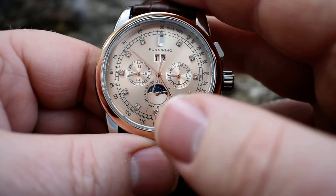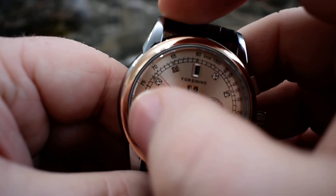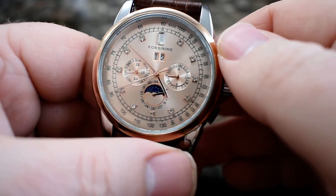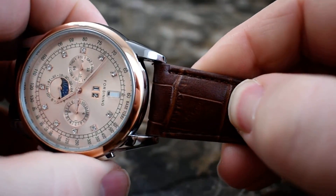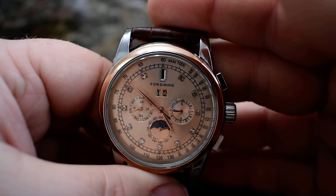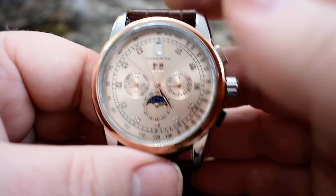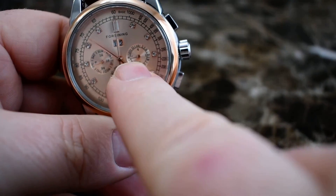This is a rose gold finish — it doesn't quite look as rose gold on video but in real life it definitely is very rose gold. And obviously there are fake diamonds, whatever those are — cubic zirconia or something. The leather band I would say is pretty cheap; it's very stiff and not very comfortable.